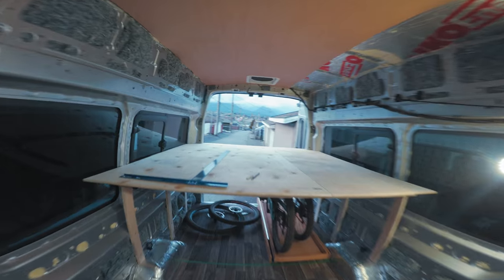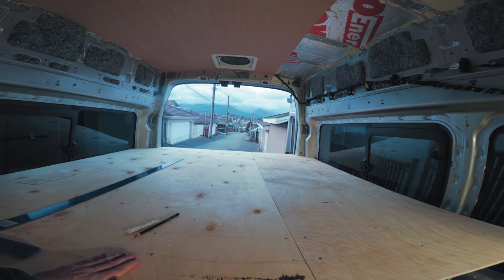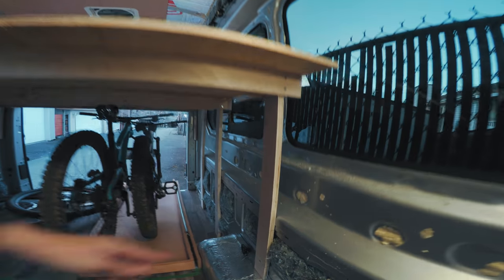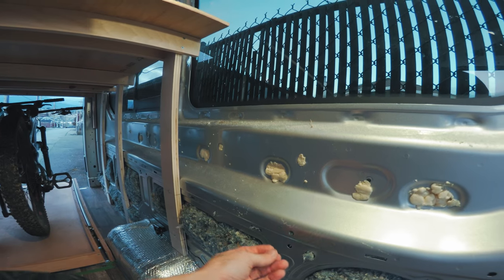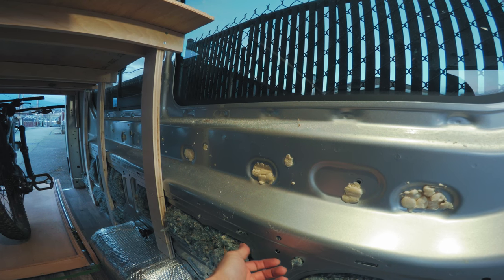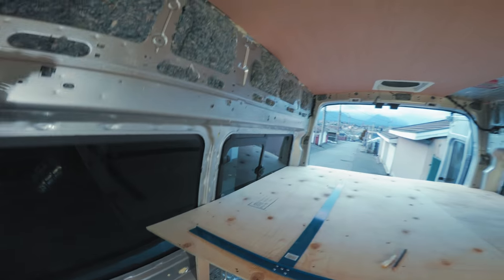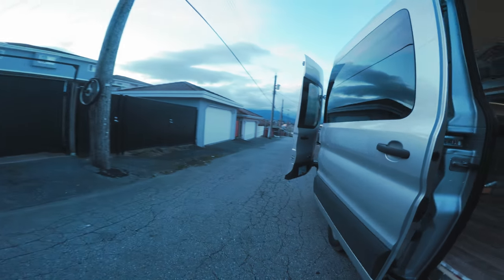We've also got a bit of furniture in here - we finally got our bed platform, so we're pretty stoked on that. We've used what's called plus nuts: they go in a hole, expand from the back, and give you a threaded nut that you can thread a bolt into. That's how all of these are attached.